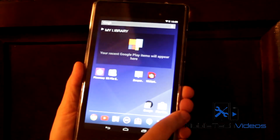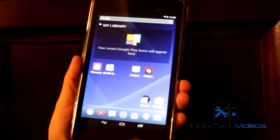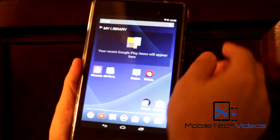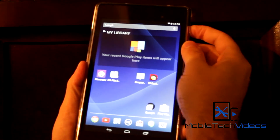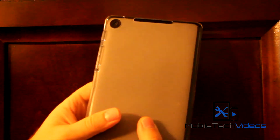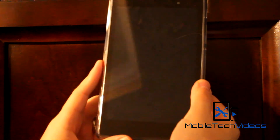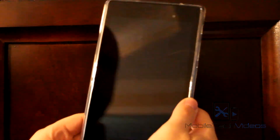It's just a great, stable ROM that's going to be an excellent daily driver for you. This was a real quick look at Clean ROM for the 2013 Nexus 7. If you guys have any questions, leave them down below in the comments. I appreciate you watching. Once again, Sam, MobileTechVideos.com.